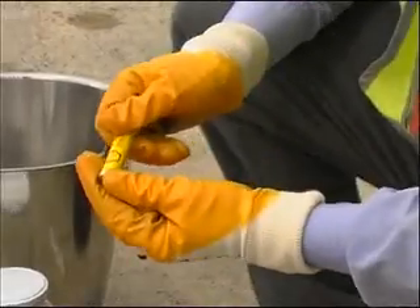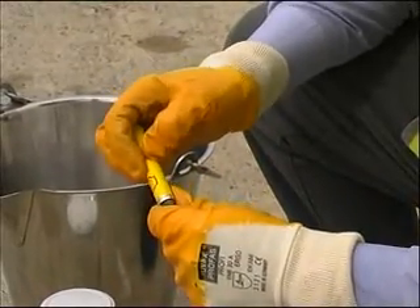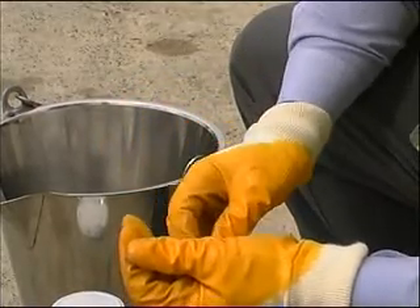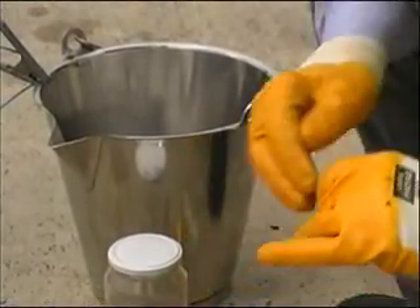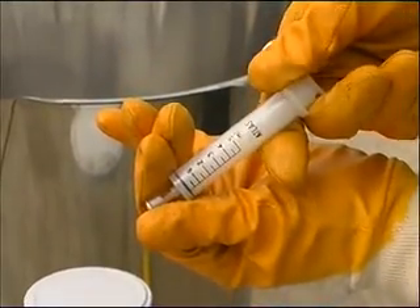Step 2: Fit the capsule. Remove a capsule from the tube. Handle carefully and do not touch or allow any moisture onto the yellow paper of the capsule. Close the tube to avoid contamination of other capsules by ambient humidity. Fit the capsule to the syringe with the plunger in the depressed position.